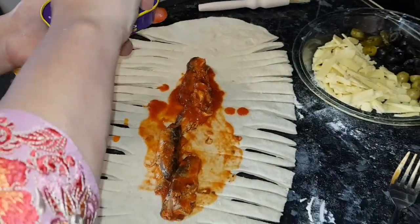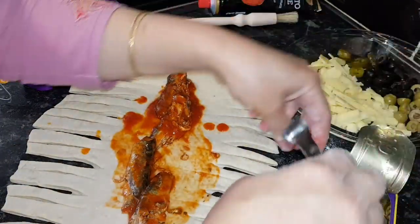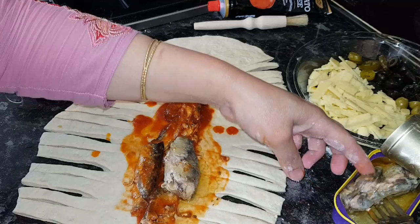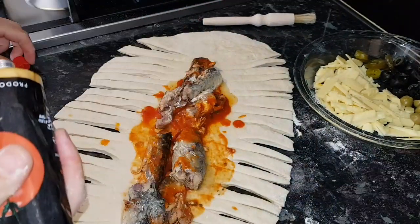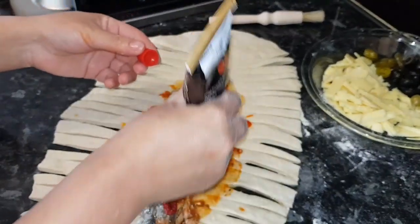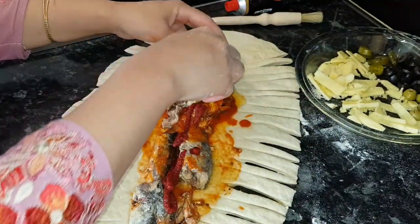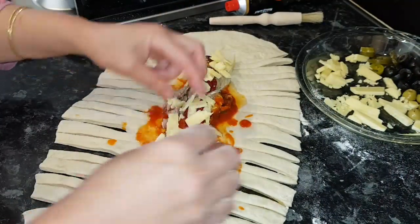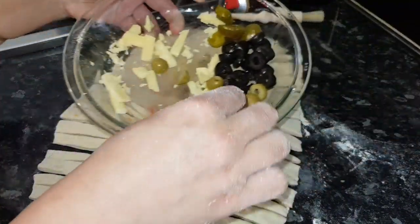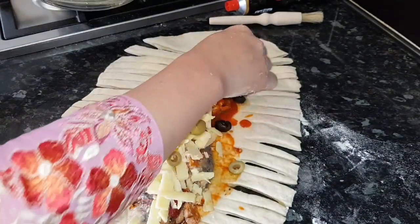I'm using two tins of sardines, 125 grams each — this is a really healthy fish, very very good. Now I'm adding tomato puree — it's totally up to you if you don't want to use it. I'm going to add cheddar cheese like this, which makes it more delicious.